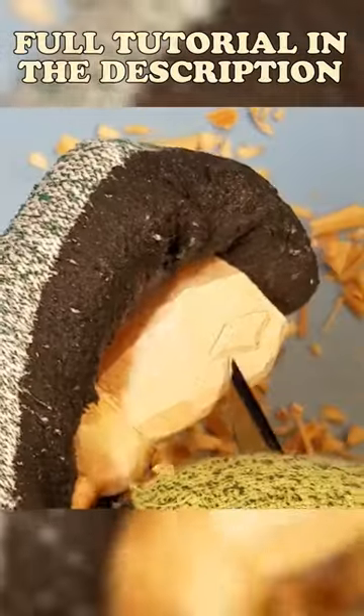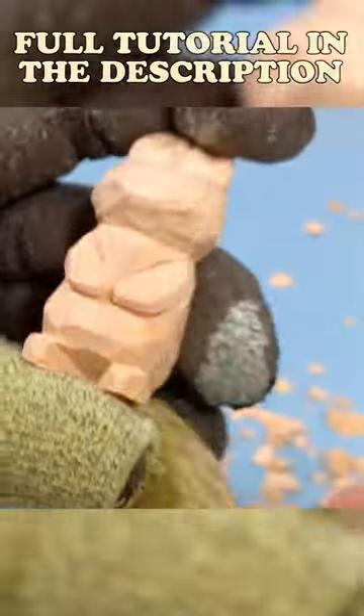Just take it slow, take small cuts. Perfection is not needed. And there you go — pretty much done.